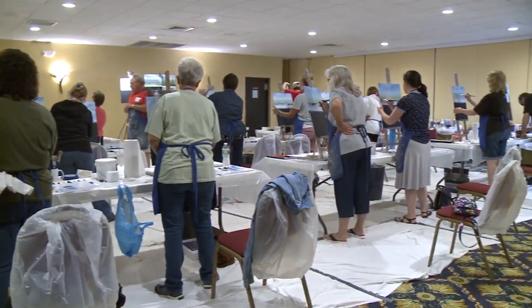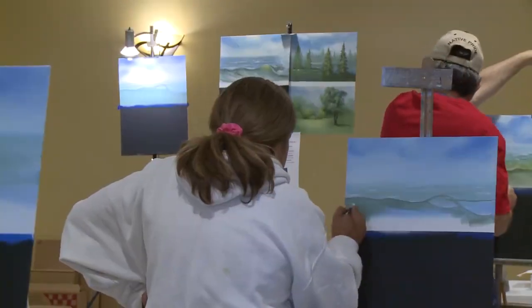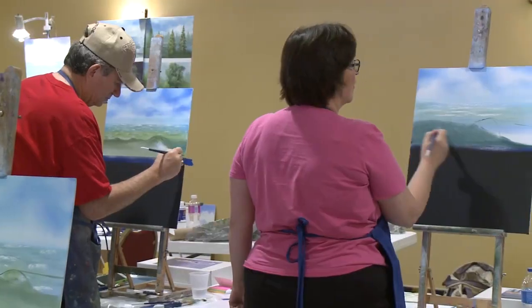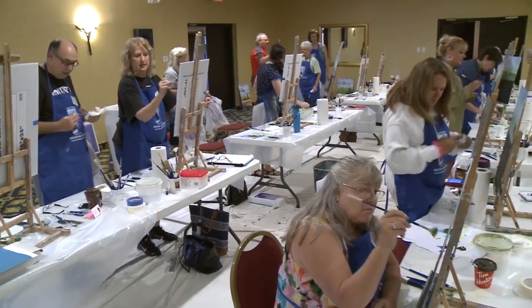If you love to paint and would enjoy sharing your passion with others, the Wilson Bickford Trained Teacher Seminar may be for you. You will receive hands-on training with Wilson, working on painting and compositional skills, as well as developing your abilities to be a successful painting instructor.